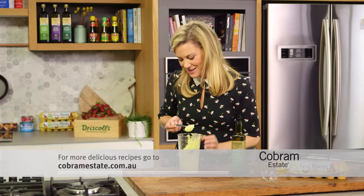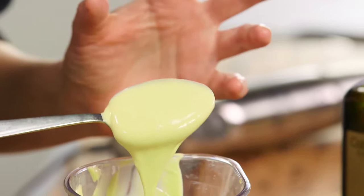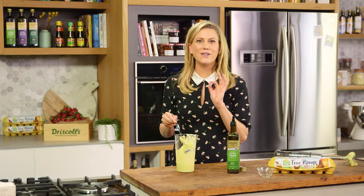So there you go, that is the most perfect extra virgin olive oil mayonnaise. That is ready to go for your next salad, or even simply dolloped over some steamed asparagus. Yummo.